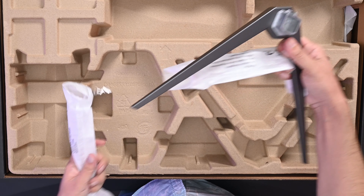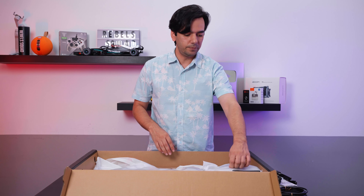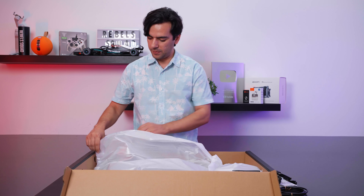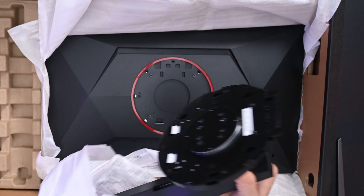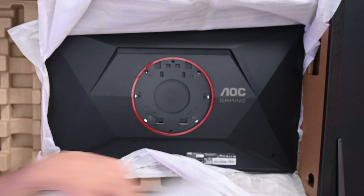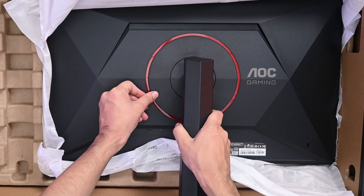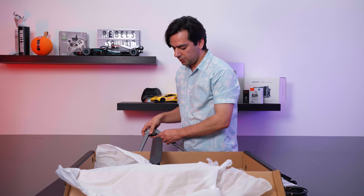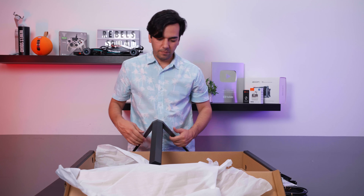We have a base — a very small and light base — and of course the arm here and the monitor. Just keep the monitor inside the box when you are attaching the arm. It's a very light arm as well. You just put it like this and click, and the base attaches at the back as usual, like any other AOC monitor.